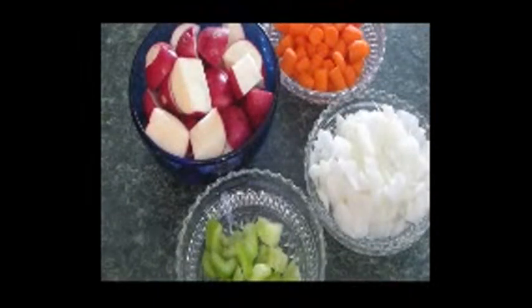Okay, now all of the ingredients have been chopped to the size I want. So let's continue on to the crockpot now.